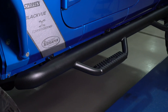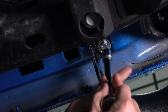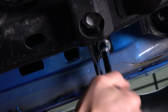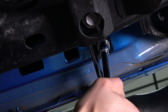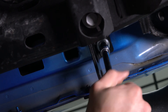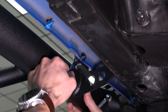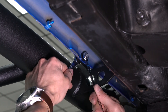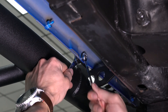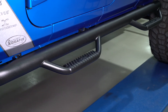Look at the steps to ensure the bar is correctly positioned on the vehicle. Use a 13-millimeter socket and wrench to tighten the bolts in the underbody at each bracket location. Do not over-tighten the bolts and do not use power tools. Tighten the nuts and bolts at the pinch weld using two 10-millimeter wrenches at each bracket location. Repeat the process on the opposite side. The installation is now complete.